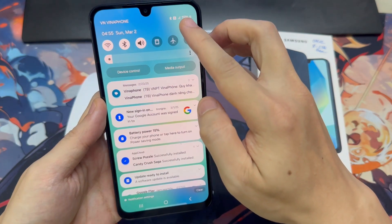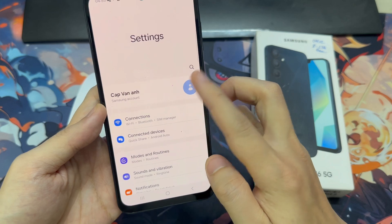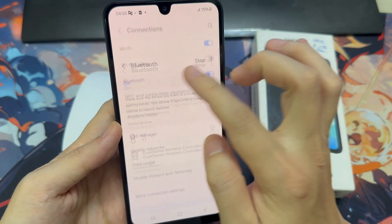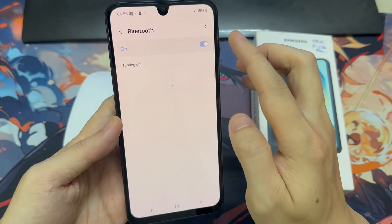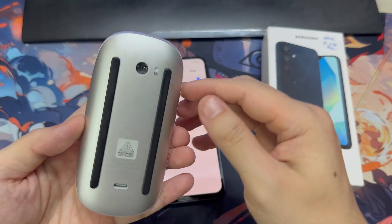What you need to do is go to Settings on your Android phone, then go to Connections, then go to Bluetooth. You will see it has already started searching or scanning for new devices. If it is not scanning automatically, you can tap the Scan button at the top of the screen.